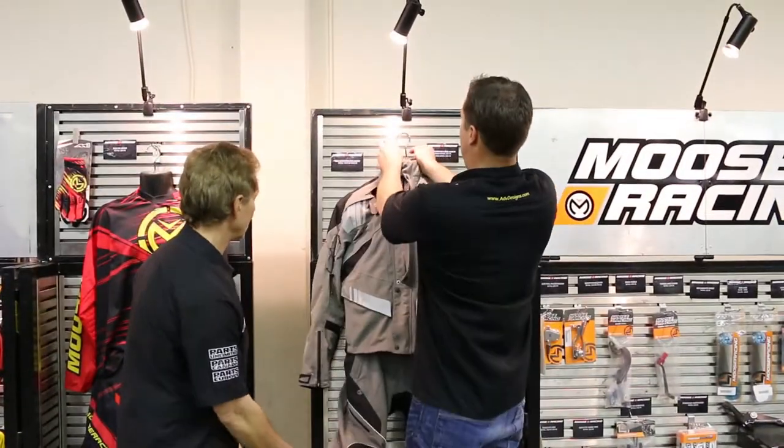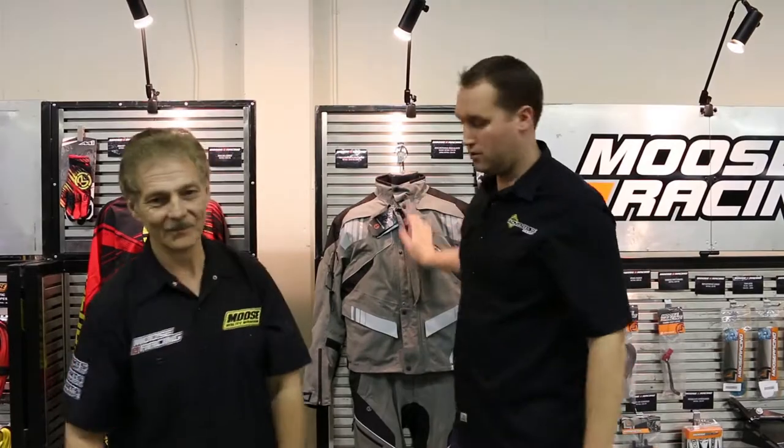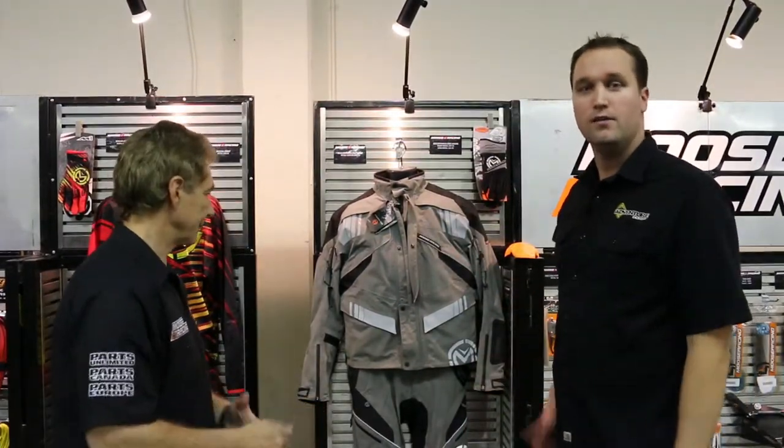Awesome, Dan. Thank you so much for that detailed overview. This is, again, the Monarch Pass Adventure Touring Jacket from Moose.